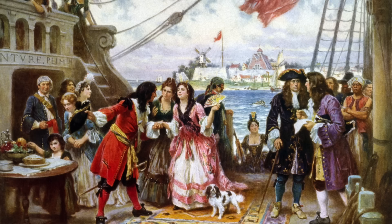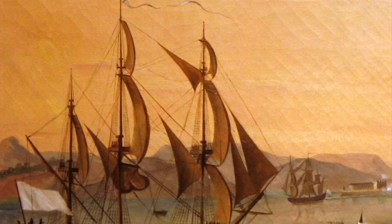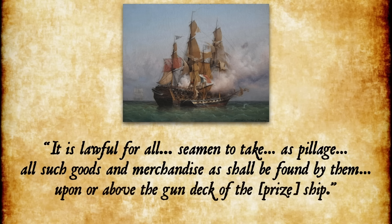Born in Scotland in 1655, Captain Kidd's career really began when he went to New York City to become a privateer. One of his early voyages was when Governor Christopher Codrington of Nevis hired Kidd to attack and steal nearby French trading vessels — perfectly legal because he had that piece of paper. A proclamation from 1664 states it is lawful for all seamen to take as pillage all such goods found upon or above the gun deck of the prize ship. Unfortunately, most of his crew were former pirates who wanted to go pirateering. When Kidd was ashore, one of his men, Robert Culliford, stole the ship, the treasure, and the crew.